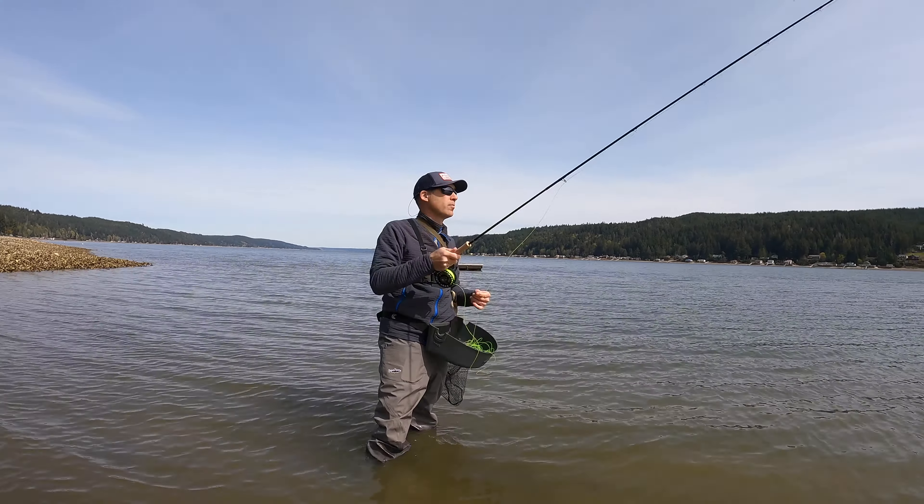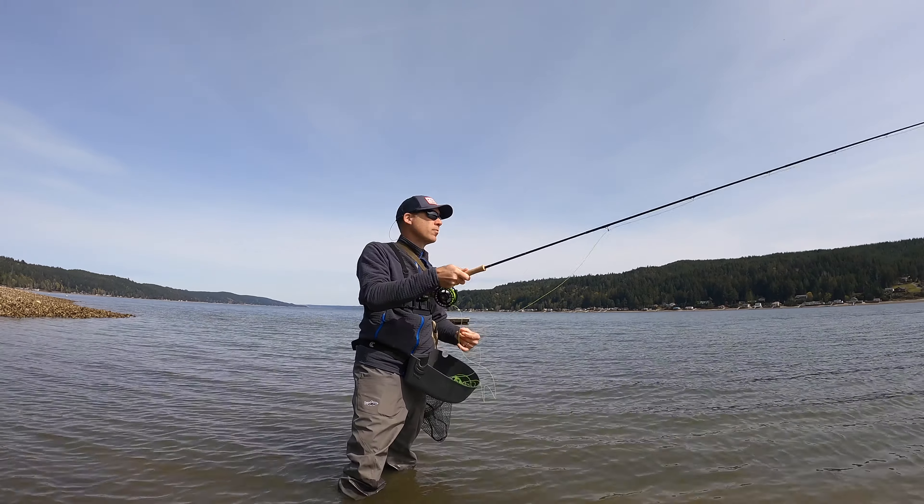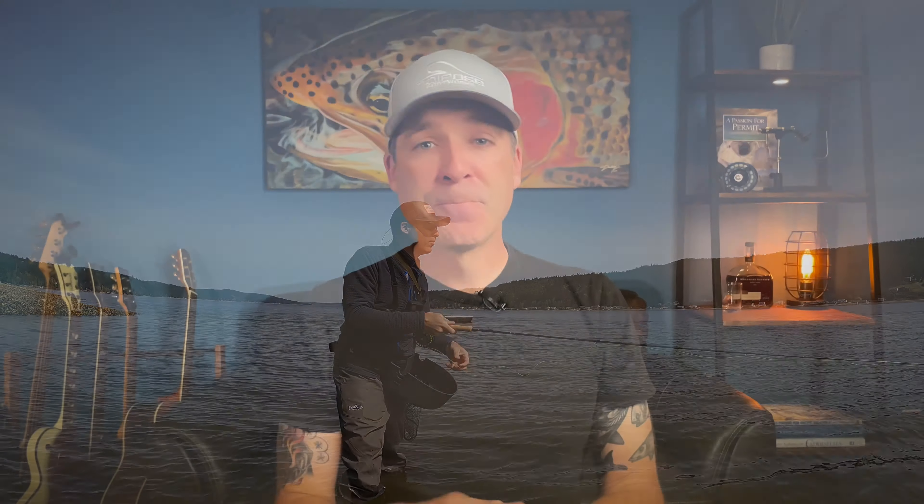With the Coastal Quick Shooter you have to focus a little bit more on the loop formation of the line. If you're a more advanced caster used to throwing a really tight loop, the Coastal Quick Shooter throws laser loops - that intermediate line really cuts through the wind well and can punch that fly out there a considerable distance.